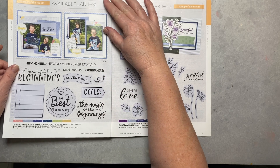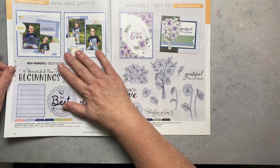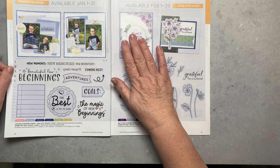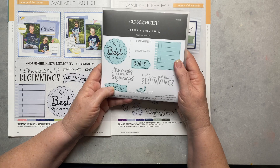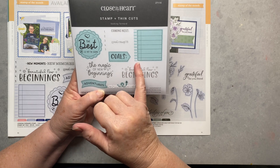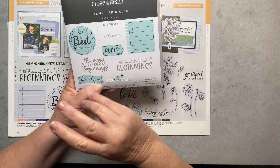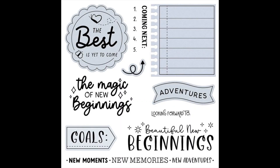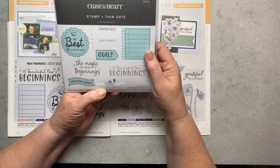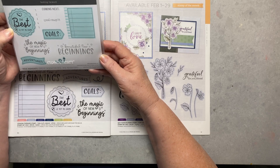Now we have our Stamps of the Month. The January stamp can only be ordered in January and then it goes away. It features a spiral-notebook look with sentiments including 'goals,' 'the best is yet to come,' 'adventures,' 'the magic of new beginnings,' 'beautiful new beginnings,' and a little squiggly arrow that also comes as a die cut. It's a good basic stamp to have in your set.